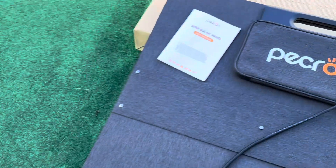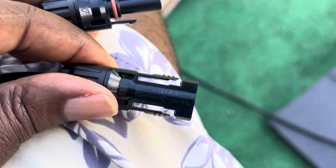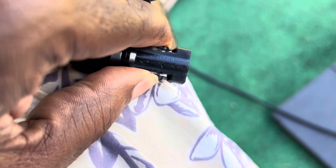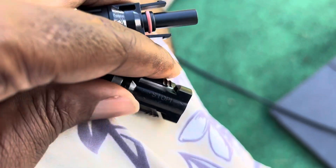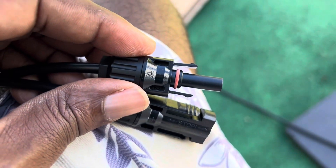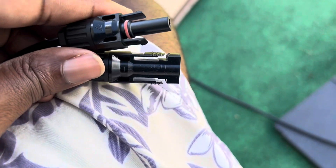Pekron did something cool where on their connectors they have a section for a quick release. But I noticed the one that comes with the charger stock doesn't have a release on the other side.